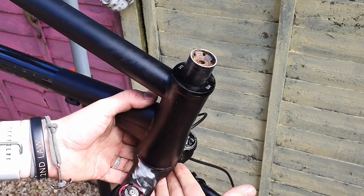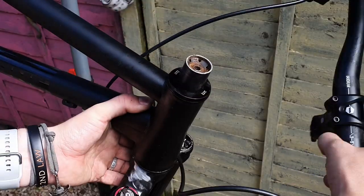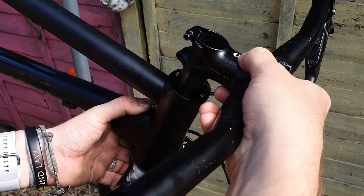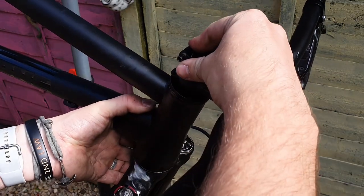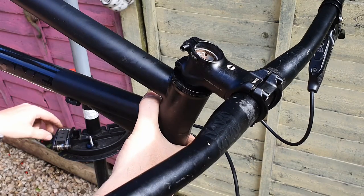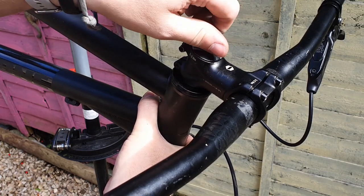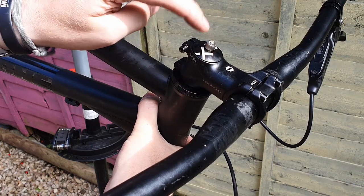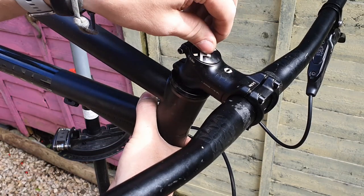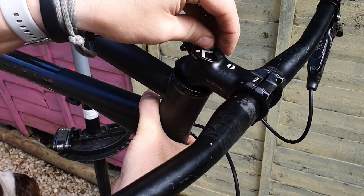While still holding on to the bottom end, we're going to grab the handlebar assembly and stem and place that on top, pushing it down as far as we can. At the moment it's not all the way fully down, but the way we get there is by the top cap. The top cap tightens on top and pulls the steerer tube up against all of the bearings, compressing the whole assembly so that it's in the right place with no play — you shouldn't be able to move it up and down once it's properly in place.